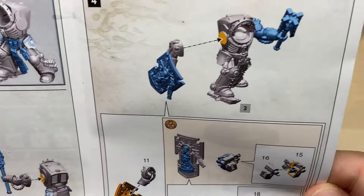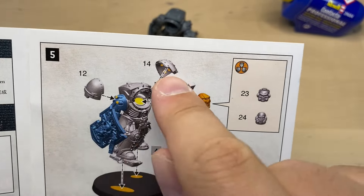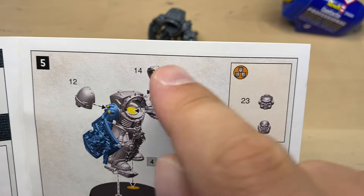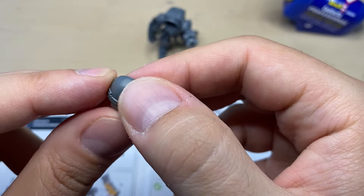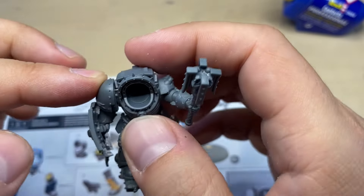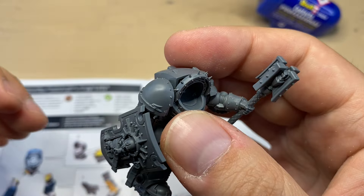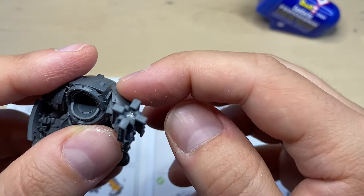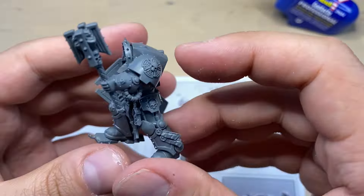We have assembled both arms. Now we need to do some additional things — namely shoulder pads, a head, and putting him on a base. Let's start with the shoulder pads: parts 12 and 14. Shoulder pad 12 is supposed to be sitting on the right arm, and shoulder pad 14 with the Crux Terminatus is supposed to be on the left arm. Very, very nice.